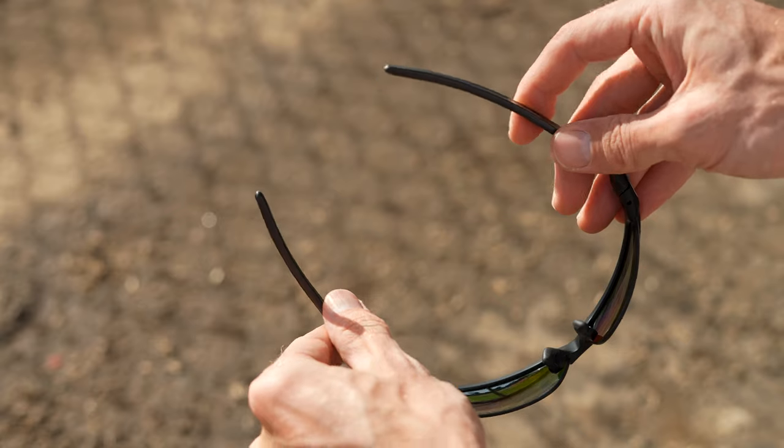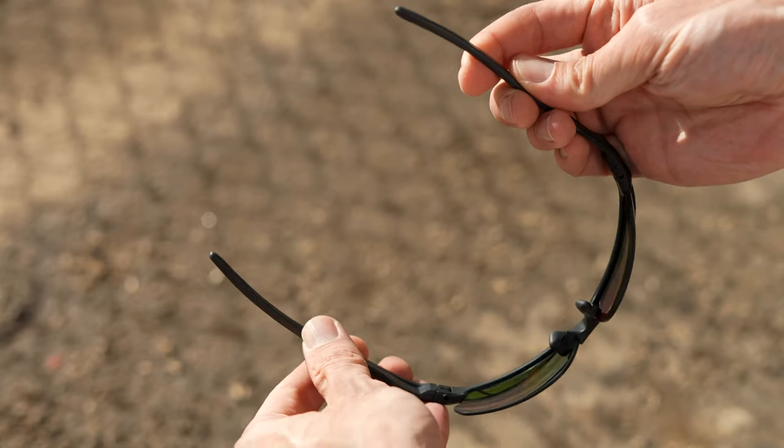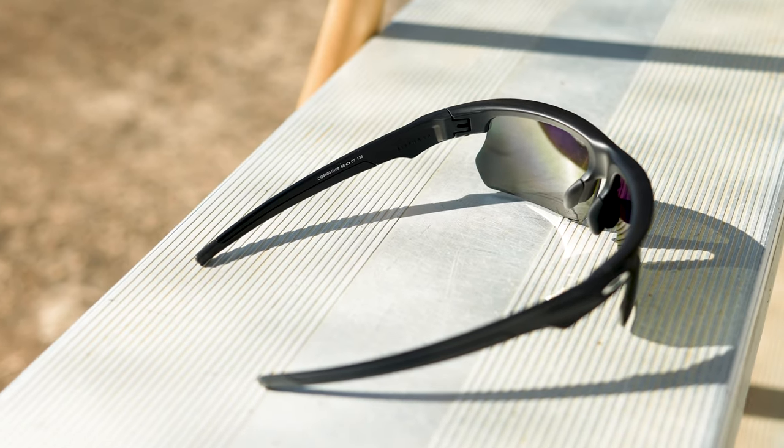The temple piece itself is really nice. It's durable, it's got a little bit of flex to it. This is all made out of O-Matter, which is Oakley's material they use in a lot of their frames — really durable, really lightweight, really hard to break. The temples at the back here feel really nice, really comfortable.